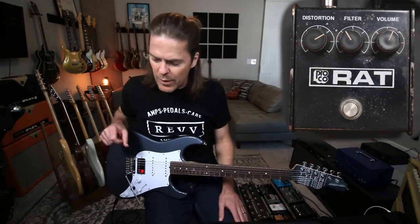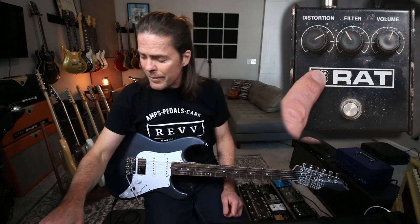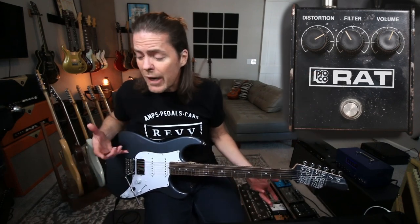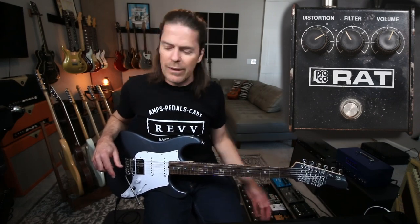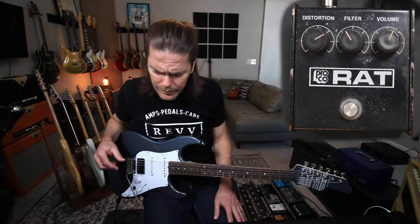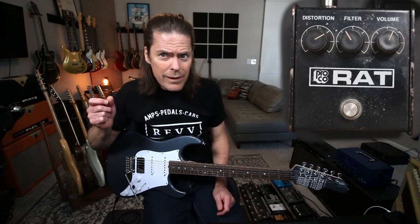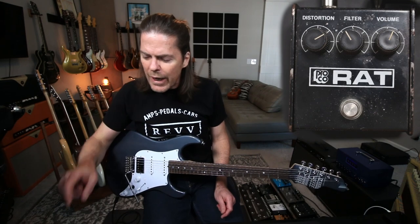By the way, this is not the Rat that's on my pedal board. This Rat was sent to me by my dear friend Tommy, who graciously sent it out just so I could compare it to my brand new one. I will say the difference between the two is actually somewhat negligible. The only thing I'll say about this one is it's running on a 9-volt.